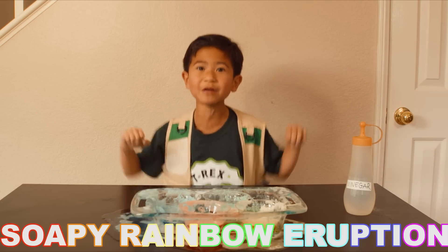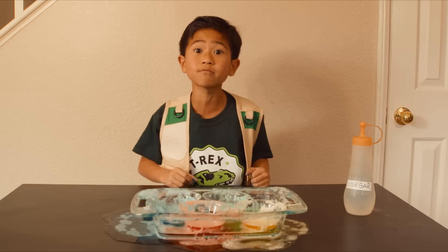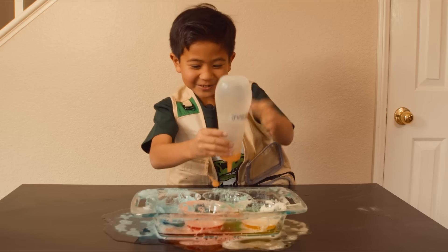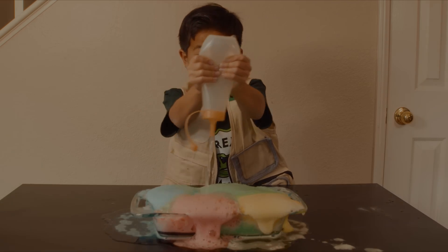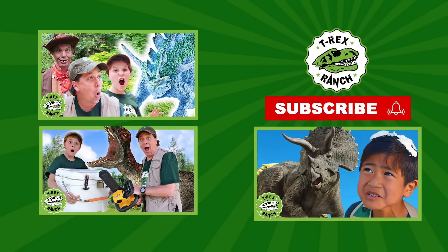We made a Soapy Rainbow Eruption! You can do these at home to practice your park ranger skills. See you soon! Bye! Hey Park Rangers, if you like this video, please subscribe to our channel and give us a big thumbs up!